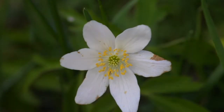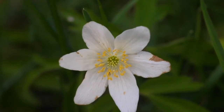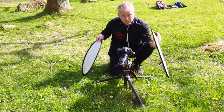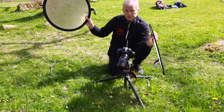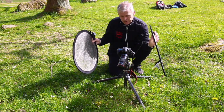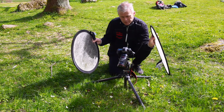Diffuser, reflector. So I recommend you buy one diffuser and one reflector — just do it. I diffuse down the sunlight here with the diffuser, I pick up the sunlight with the reflector and send it in on the flower, and we get much better tones, much better light.